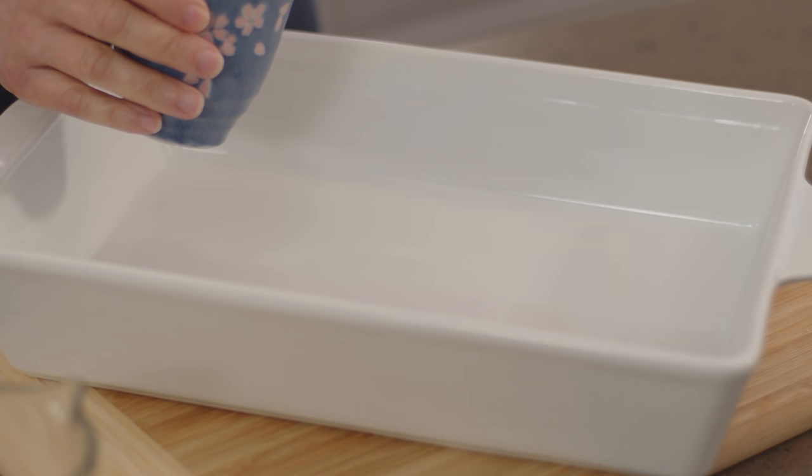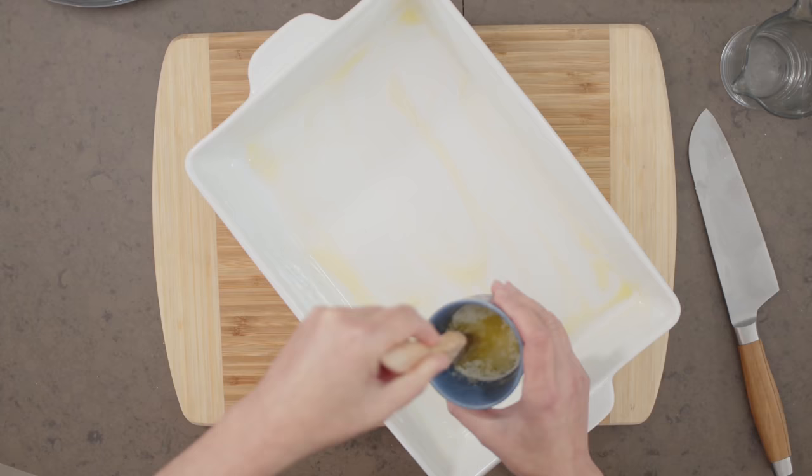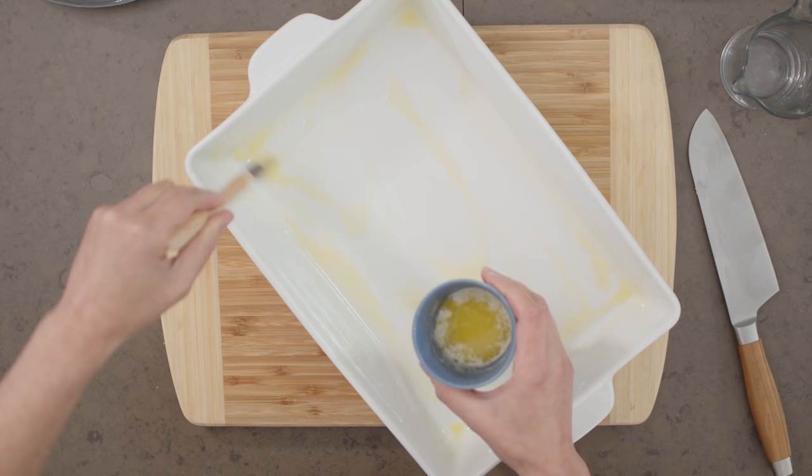I can brush the garlic butter inside my baking dish. You need a large one — this is a 9 by 13 baking dish. This bake goes from oven to table, so something like a porcelain or ceramic dish works great. Now I have some leftover garlic butter, so I'll use that in a bit to baste my bread. But first I need to get the ham and cheese filling ready.